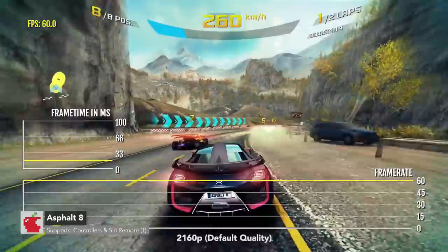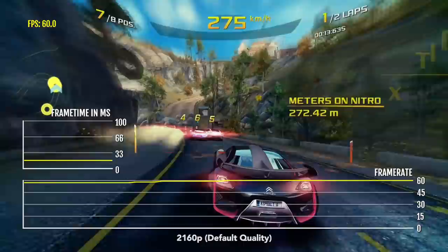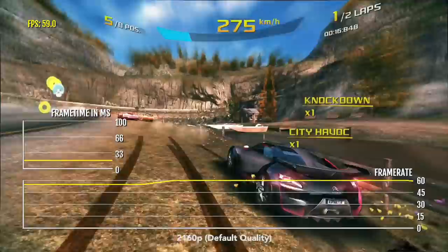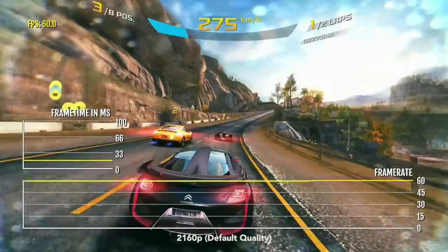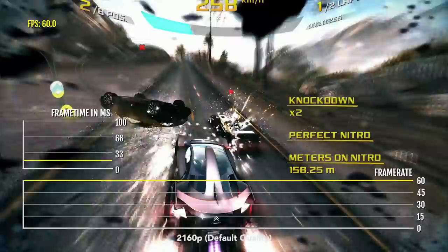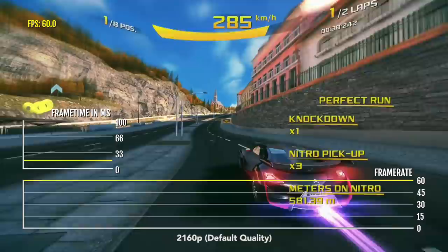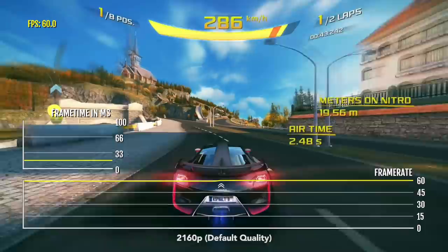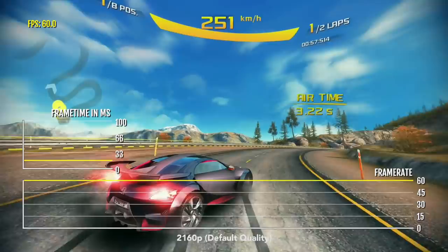When Asphalt 8 originally landed on Apple TV way back in 2015 as a launch title, it was targeting 1080p native and 30 FPS. However, the game had really bad performance. It's a little bit better now — maybe 30% better — because the game can target 60 FPS, though it doesn't always reach that. The resolution has been improved on 4K models to 4K. I'm hoping Gameloft either lower the resolution to 1080p so the game can get 60 FPS consistently, or optimize it for 4K at 60 FPS on this model.